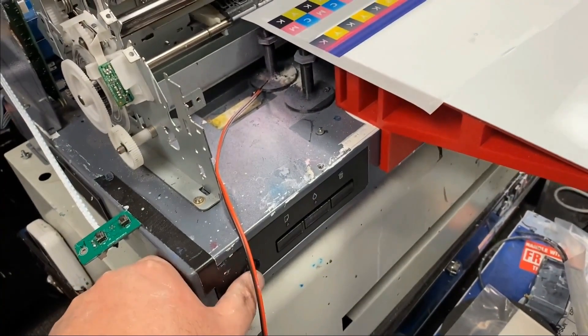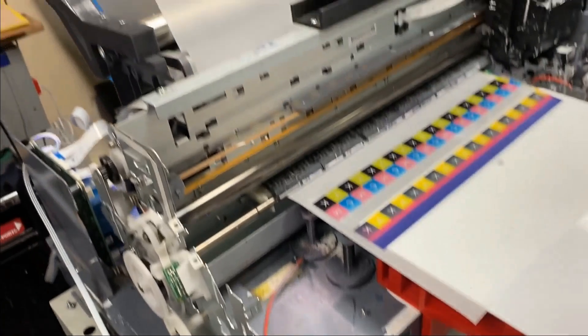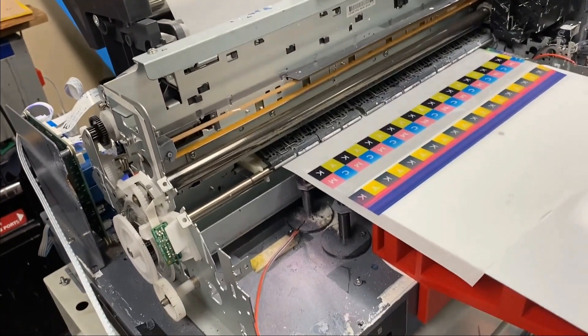Hey guys, it's Kevin. A quick video. If your DTF printer starts with a screeching sound and a double light,